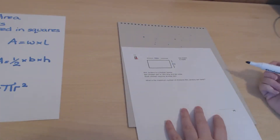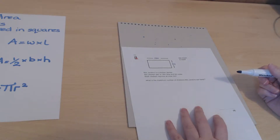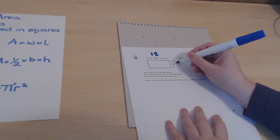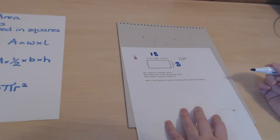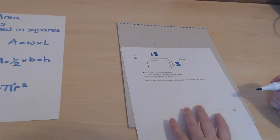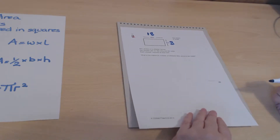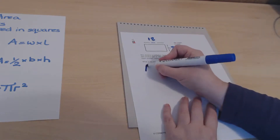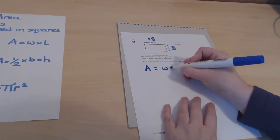Here's a practical example: Mrs Jenkins is a chicken farmer. Her chicken pen is 18 meters long and 8 meters wide, and each chicken requires at least 3 square meters. We need to find how many chickens she can keep, so the first step is to work out the total area of the pen.